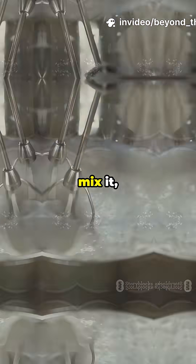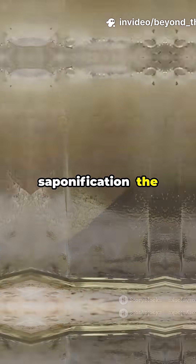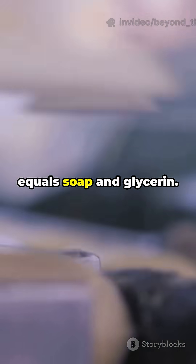Step 3: Heat it, mix it, and watch the magic happen. This is saponification — the chemical reaction where fat plus NaOH equals soap and glycerin. That's science in action.